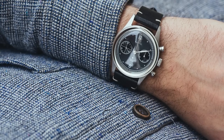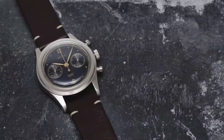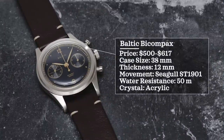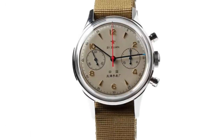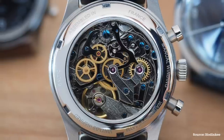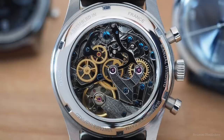For the two affordable mechanical chronograph options: first is the Baltic Bi-Compax, one of my favorite vintage-inspired watches under $1,000. Price $500 to $617, case size 38 millimeters, thickness 12 millimeters, powered by a Seagull ST1901 movement, 50 meters water resistance, acrylic crystal. The other option is the Seagull 1963. Both use Seagull movements, which have detractors, but there aren't many choices for a mechanical chronograph under $1,000 — would love to hear your thoughts on Seagull movements.